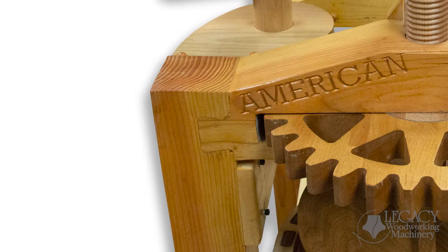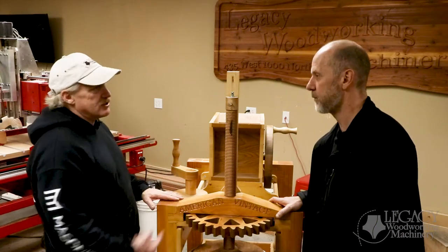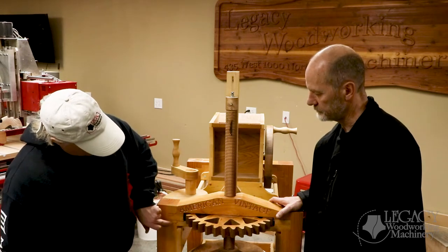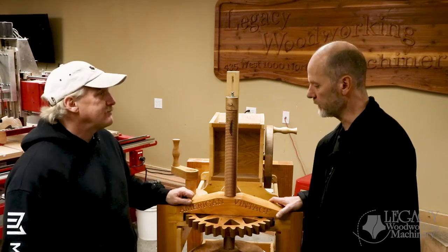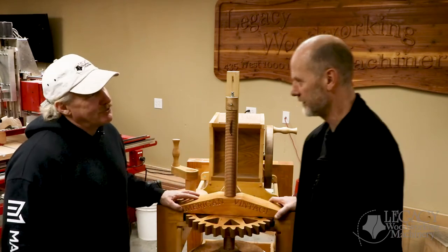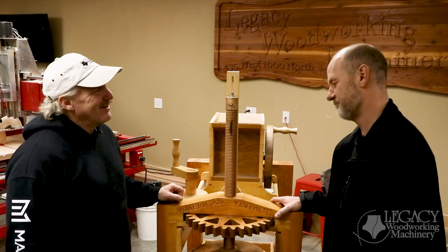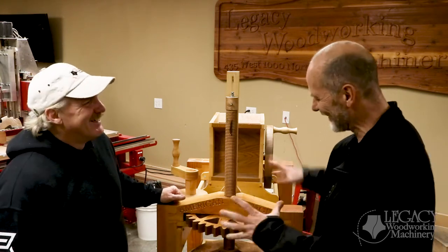I just knew I was going to use a half-inch cutter to do it, because I needed to plunge all the way through this three-and-a-half-inch material. So I just drew quarter-inch radiuses. What's kind of cool about that is it doesn't have to look like this — it could be any design you want: a half moon, three-quarter moon, or a full moon.